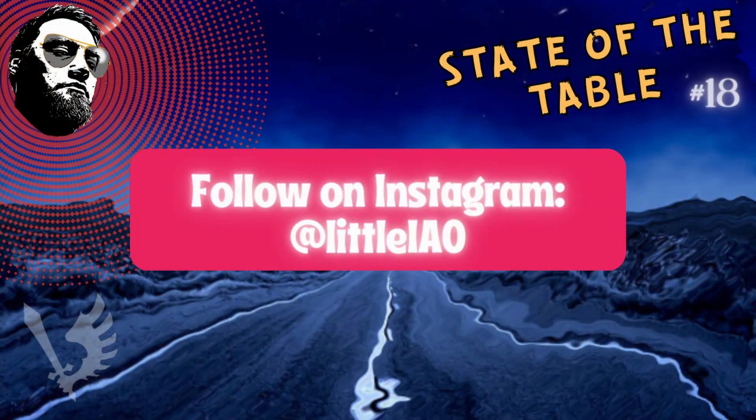Fingers crossed I'll get some work done — we'll see. But that is it for this time. Please check out the other social media: Instagram at Little EIO — that's L-I-T-T-L-E-I-A-O. Hope you guys have a great one, bye for now.